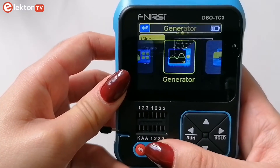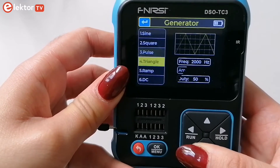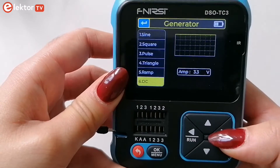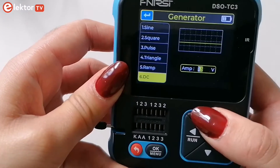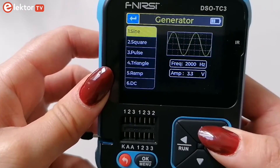The DSO GC3 signal generator offers sine, square, pulse, triangle and ramp waveforms. You can easily set up the frequency and the amplitude of your signals.